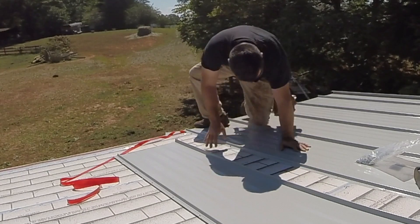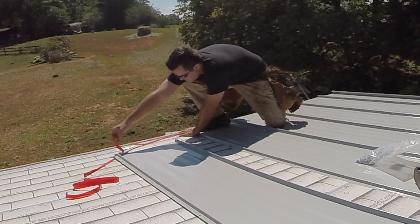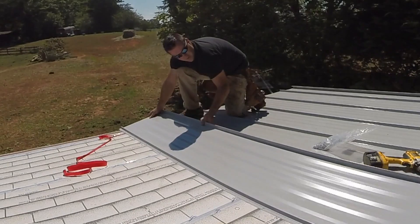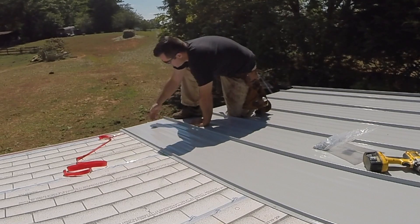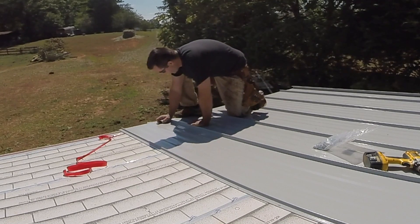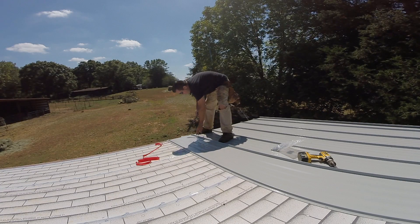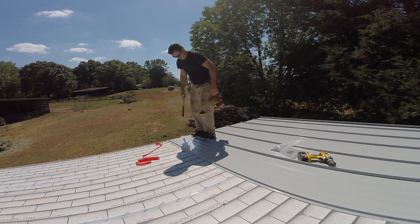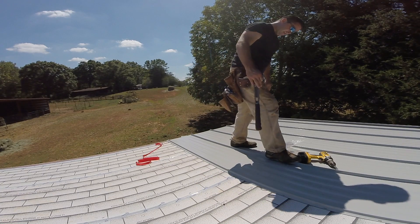I've installed a couple of these sheets already and one thing I noticed is that this double-sided sticky tape causes problems. So I don't want to expose the other side of that tape just yet. I want to install this piece first and then pull that out. I place this on top so it's just resting on the groove. I put this piece so it's hanging off an inch so that bottom bend is hanging over. I'll push this section down and then once it's down, I can slide it up and use the rubber side of my hammer to set it all the way.